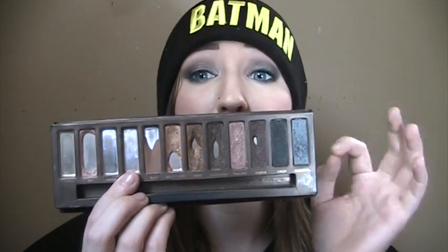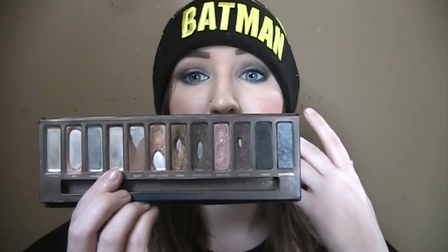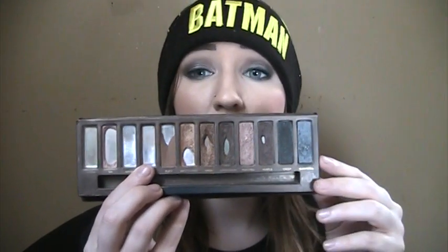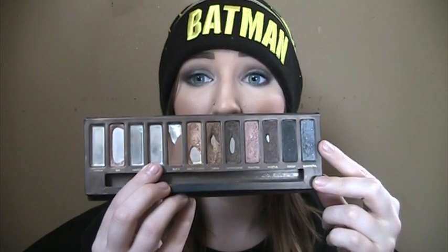I blended a matte gray color in the crease and put Creep in the outer V. That has been my favorite look the last two weeks — I had an itch to wear more cooler-toned stuff, so I was glad this was exactly what I wanted. Now that Sidecar's gone, I kind of have to find something to layer over top of gunmetal. The reason I don't like gunmetal is because it's a blue-toned gray, and these taupe-y gray colors look a lot better on me. So if I can find another taupe-y color to layer on top of gunmetal, I'll hopefully keep up my progress with that one.